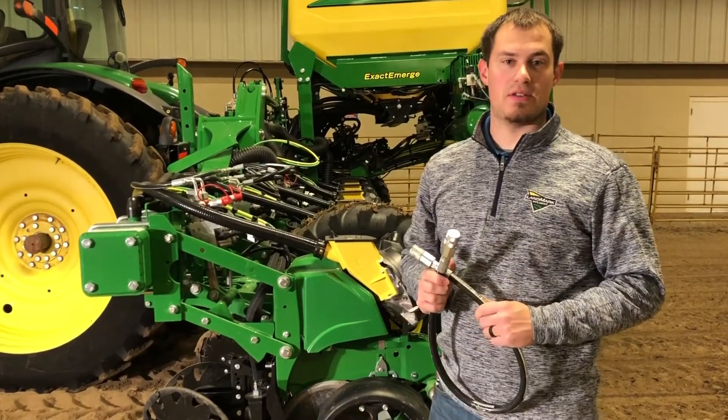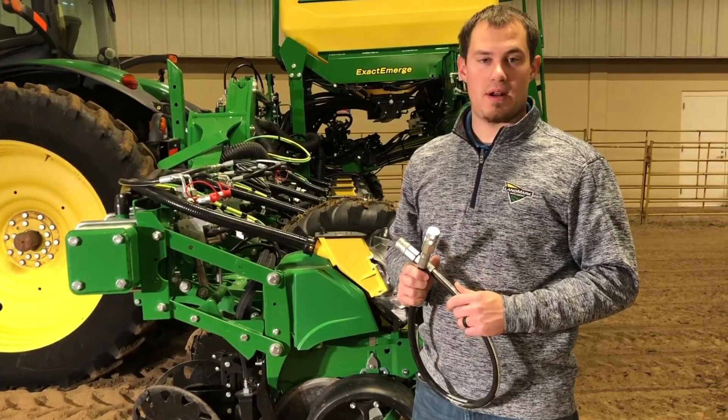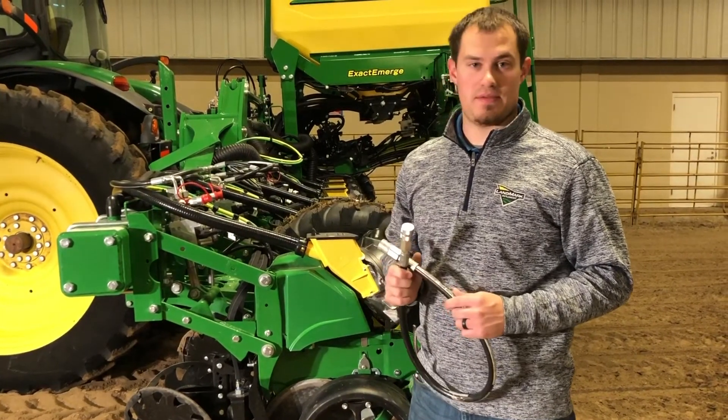We have to do the air purge test every time we hook the hydraulics back up to the tractor. So if you have to unhook the tractor to hook onto something else and then come back and hook up to the planner, we still have to do the air purge test.